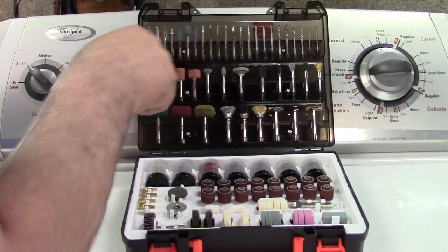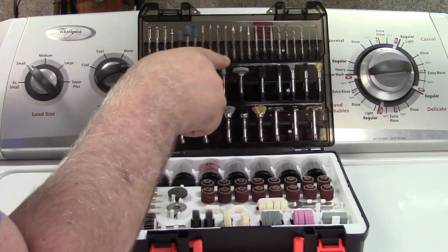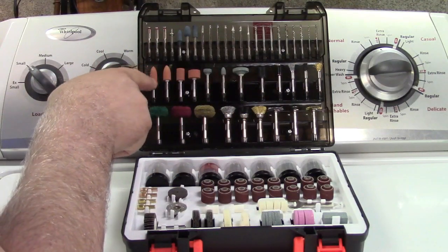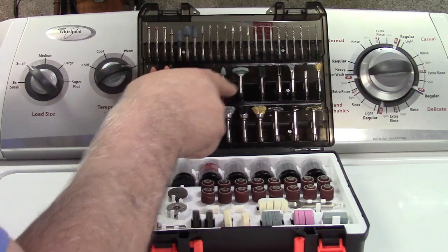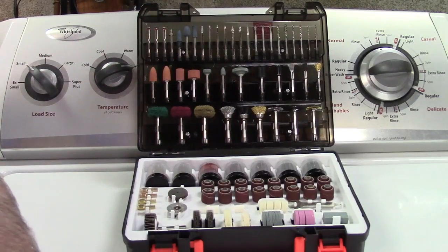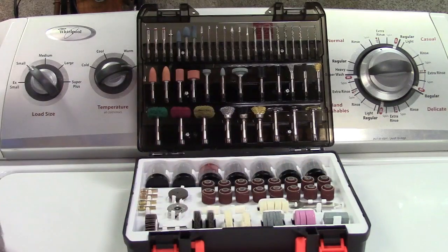You have rubber emery wheels. These are diamond needles for engraving and stuff like that. Drill bits, and then you have other grinding wheels made out of different types of stone and rubber. Mandrel bands for all of the sanding discs here.